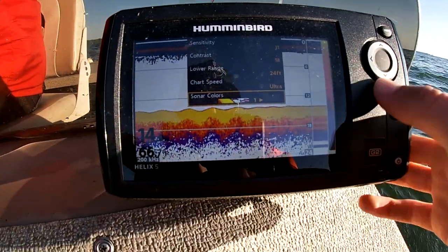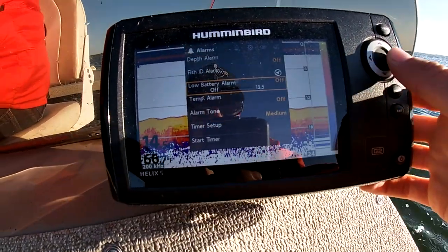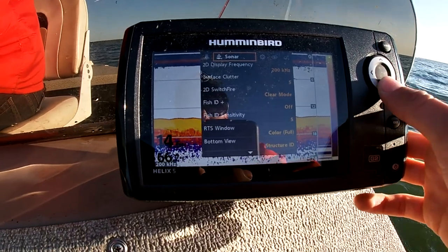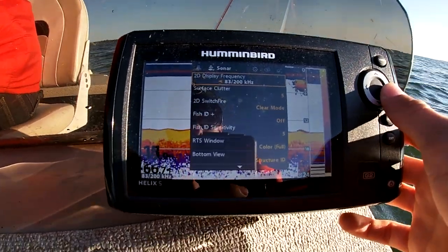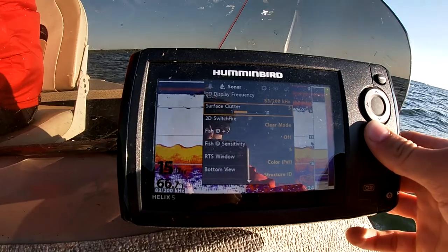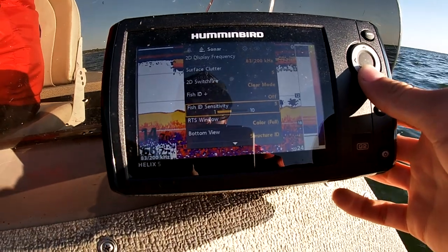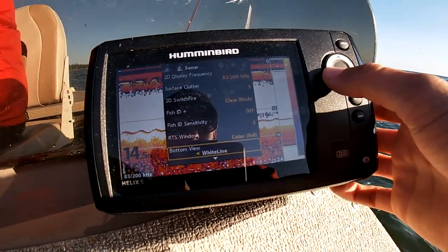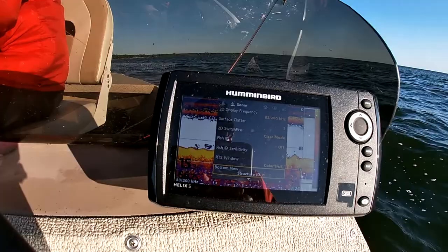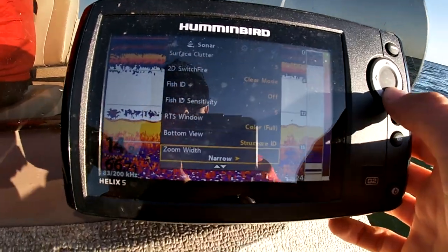For sonar colors I just run on one — basically you can do whatever suits you. I don't really do too much different with the other settings, keep it all fairly basic. Sometimes you can change your 2D frequency to 83-200. Surface clutter I usually keep in the middle, about 5 — seems to work pretty well. Fish ID is usually off; I just watch for marks. Fish ID sensitivity at 5. Structure ID on the bottom view — I like that because it shows me that red line at the bottom, which is usually helpful. Anyway, those are some of the settings I run on my unit.